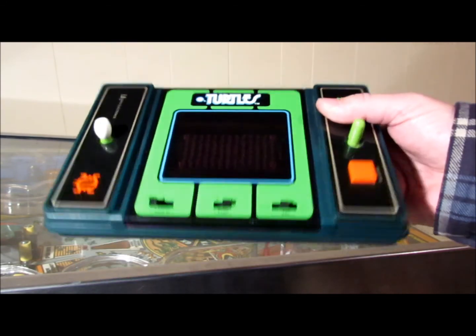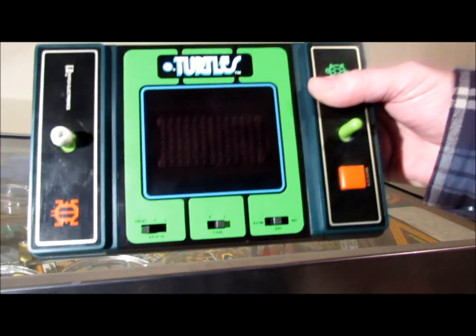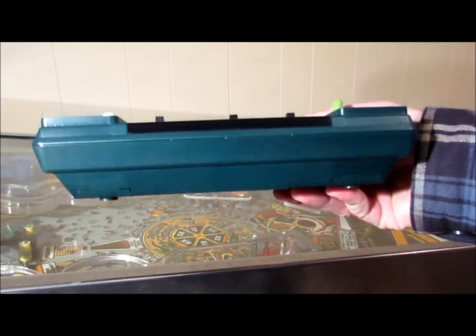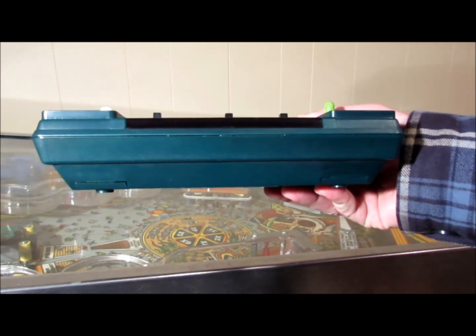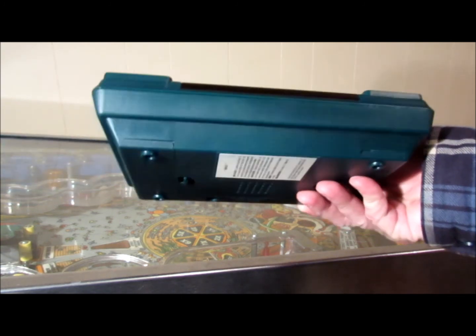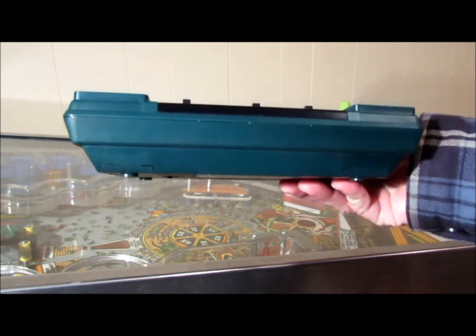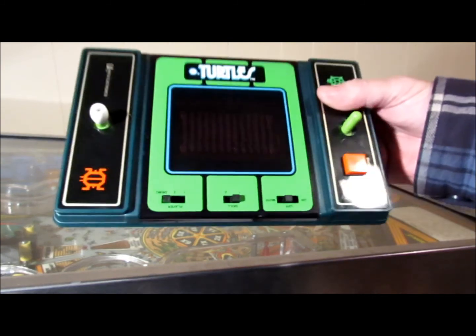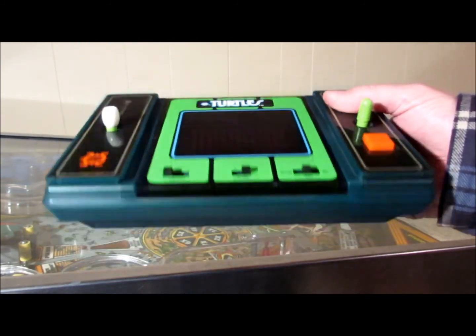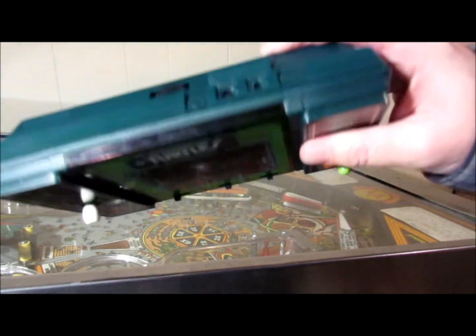So I used a Nintex case, as you can see here, because it's perfect in size. It's thick enough, you can stick a Raspberry Pi in there. You can keep the battery cases without having to fiddle with those. It's got a very good sized screen, two joysticks, and it's just solid. These were made so well.